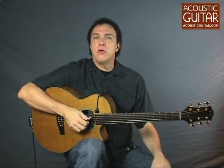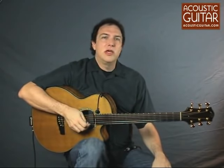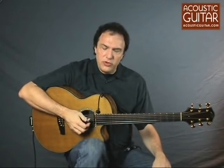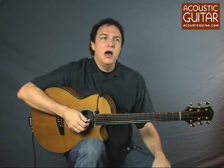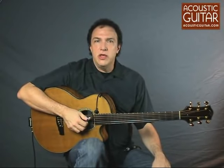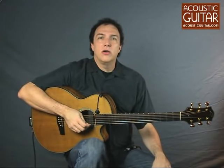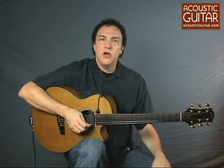So that's the DPA 4099G. It's a very useful additional tool to have to get a little more natural sound out of your live performance. This microphone sells for a street price of $599. You can read the full review, along with specifications and so on, at AcousticGuitar.com online, or in the August 2009 issue of Acoustic Guitar Magazine. For Acoustic Guitar, I'm Doug Young.